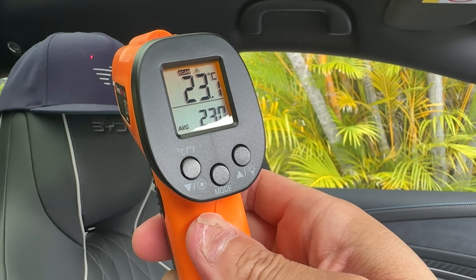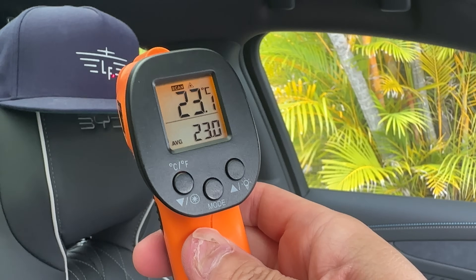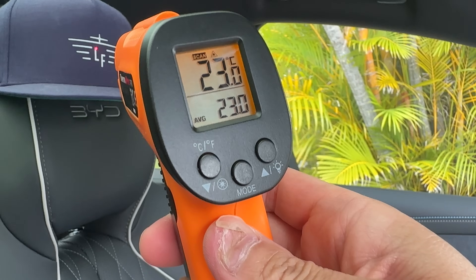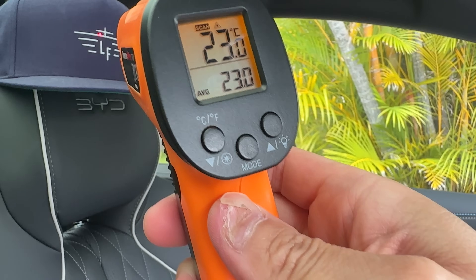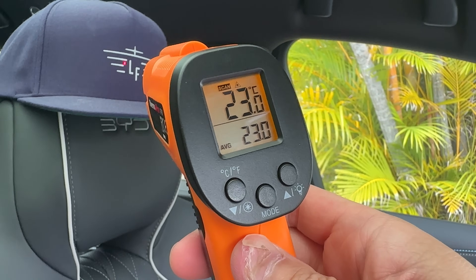Doing the same cap experiment at the same 20 centimeter distance — that's measuring 23 degrees Celsius on the thermometer pointing at my Ludicrous Feed cap, the same as it was for the Model Y.